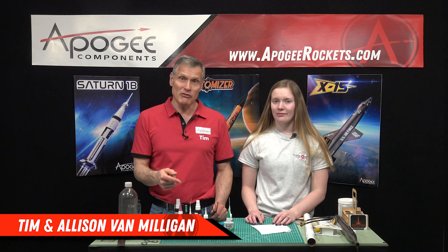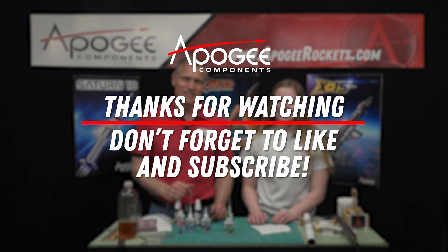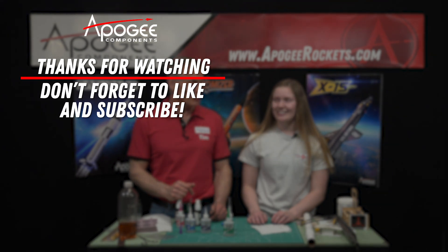My name is Tim Van Milligan and this is Allison Van Milligan. May the winds be light, may the skies be blue, and may all your rockets fly straight and true. I'll see you in the next video.